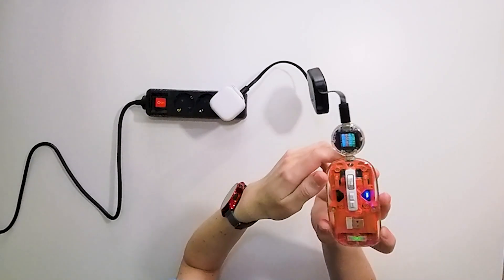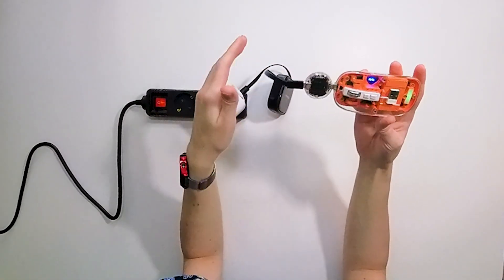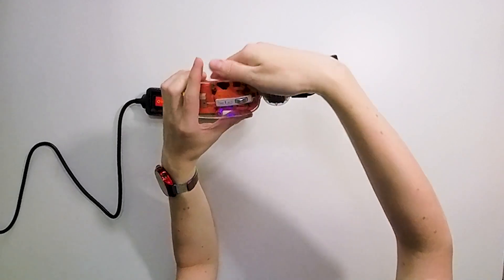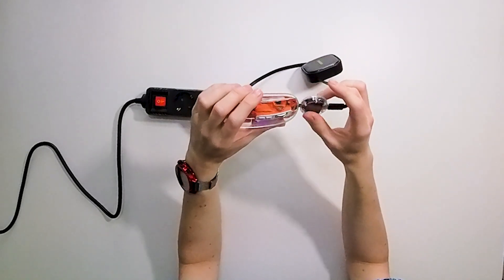it has a touch sensor. If you touch it on the bottom — in my example it's on top because I put it the other way — but I can rotate it and I will show you.